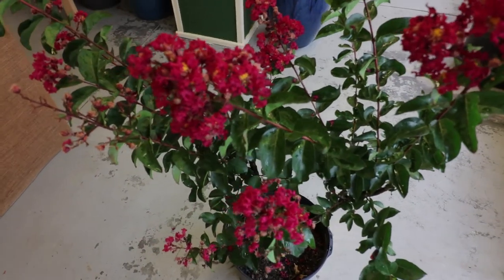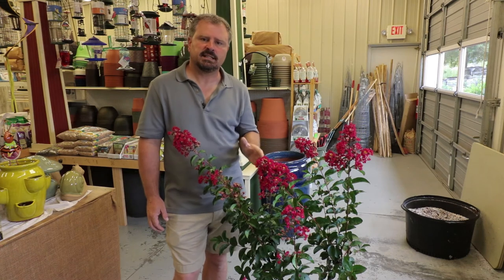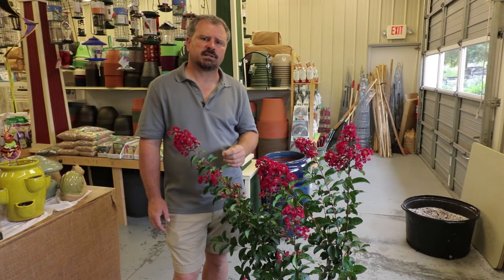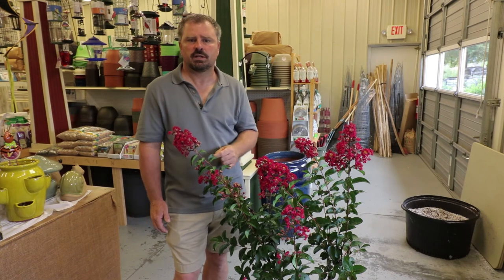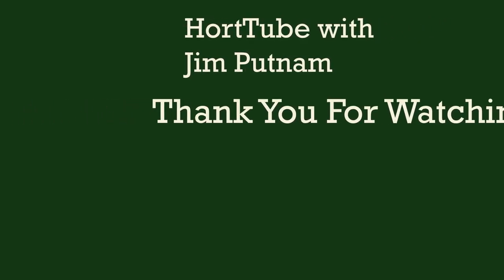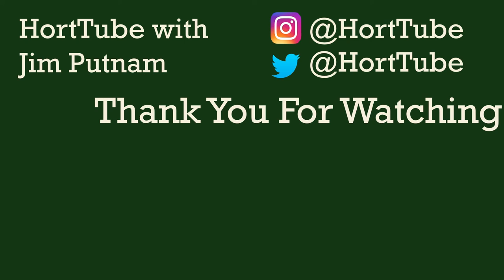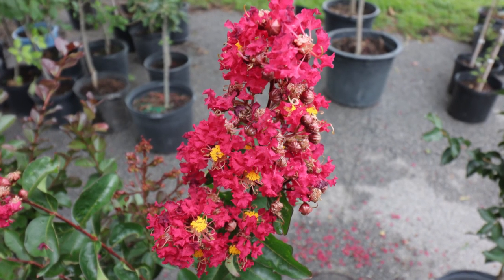Crepe myrtles are considered to be deer resistant. So what are you waiting for? Even you can grow the red-flowering, disease-resistant, beautiful Arapahoe Crepe Myrtle. Thank you for watching my video. If it was helpful, please hit the like button and subscribe to my channel for future videos. Also comment below with any questions you have about crepe myrtles. Thanks for watching — I'll see you next time.